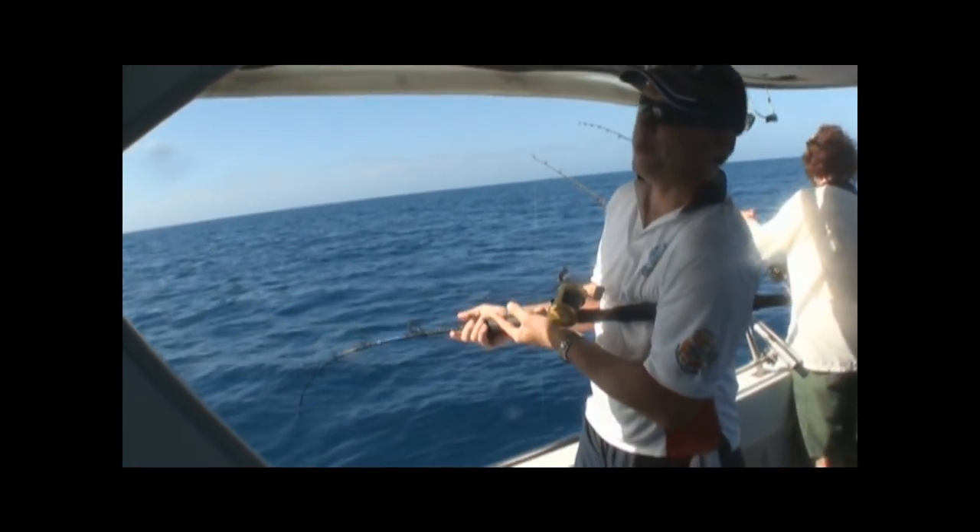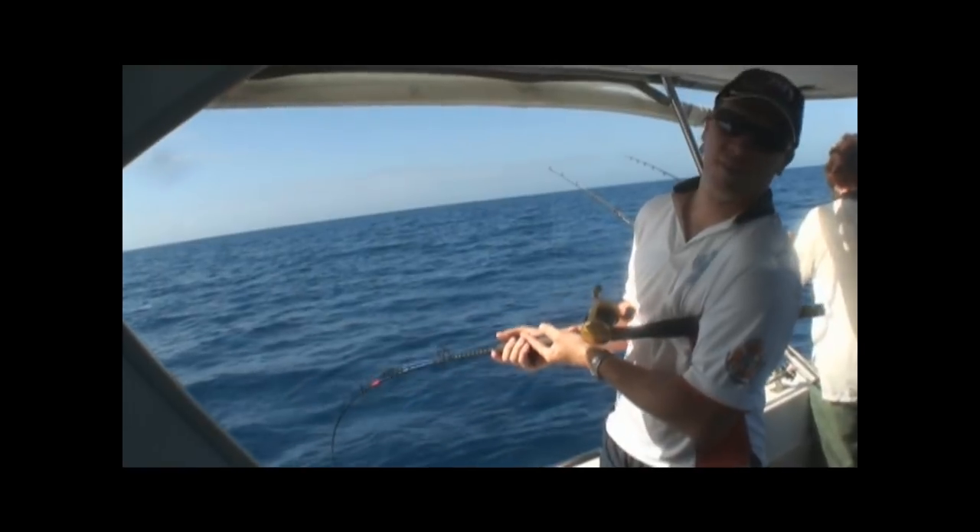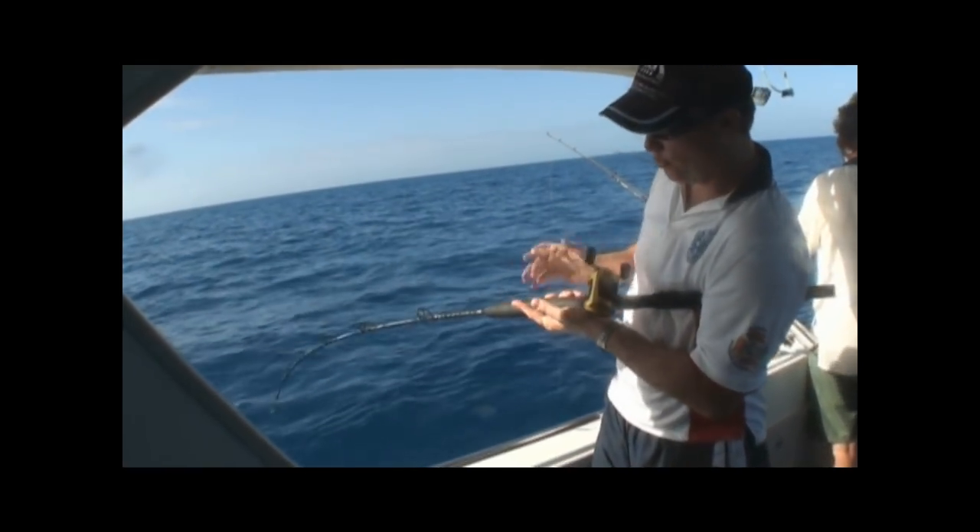How are you Greg? Oh mate, I'm impressed. I've just got one of your jigs - the reedy sea bug. I've just been belted. Another good fish.